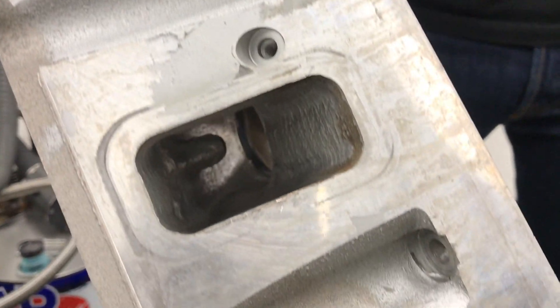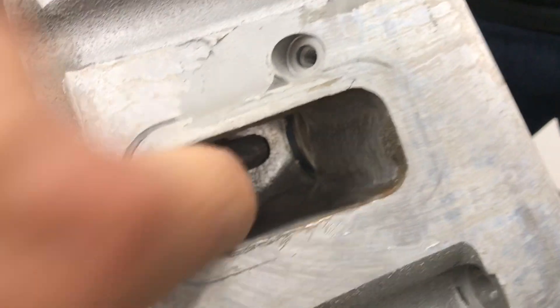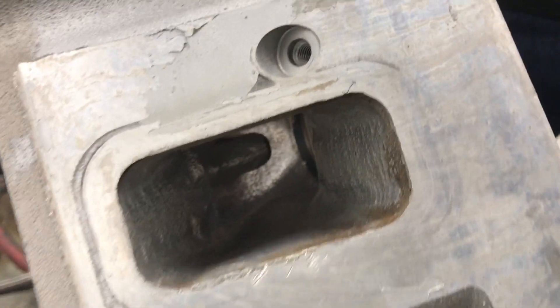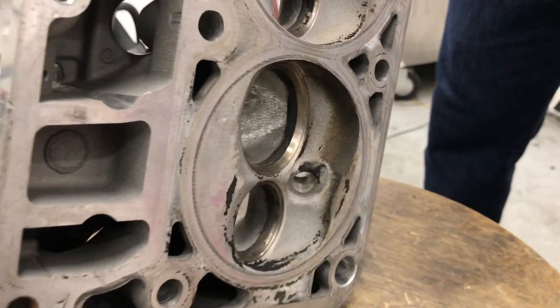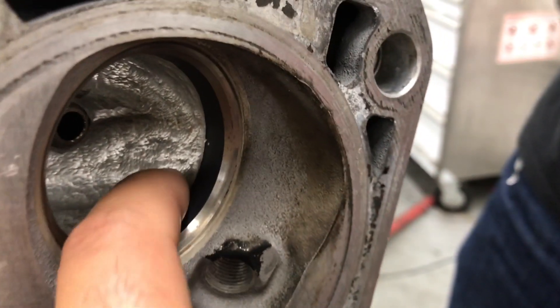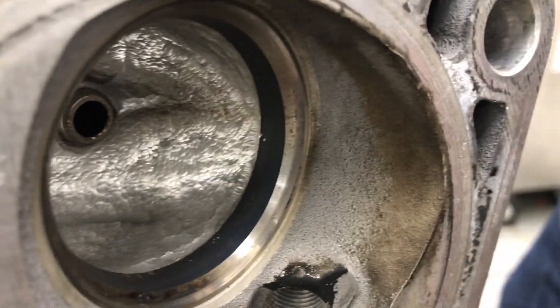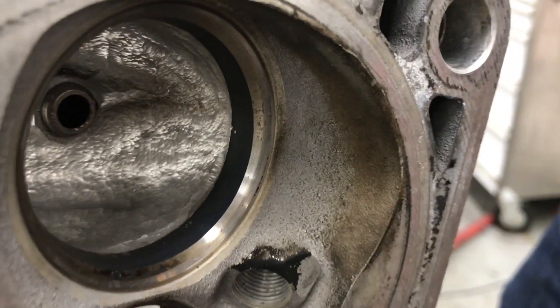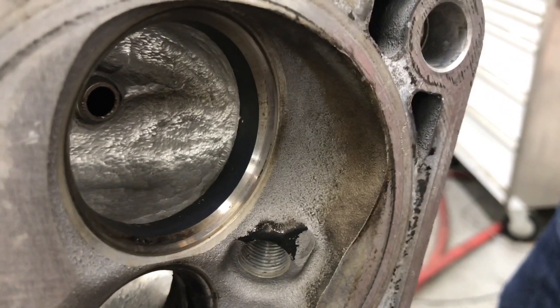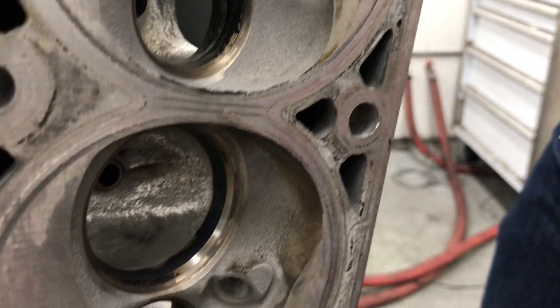Had one too many beers. There are areas right there where it's just creating all kinds of mountain hilltops. Look at the back of the valve — you can feel it, it'll catch the back of the seat. Yeah, you want nice smooth transitions, guys. If you're learning to port, just remember — think of how water flows. You want it to flow smooth and a path of least resistance.